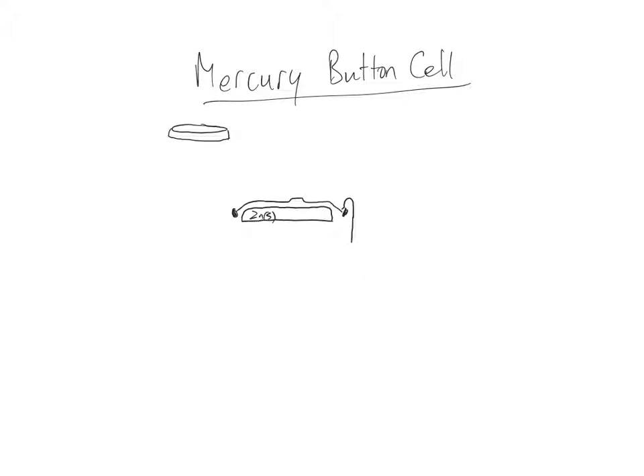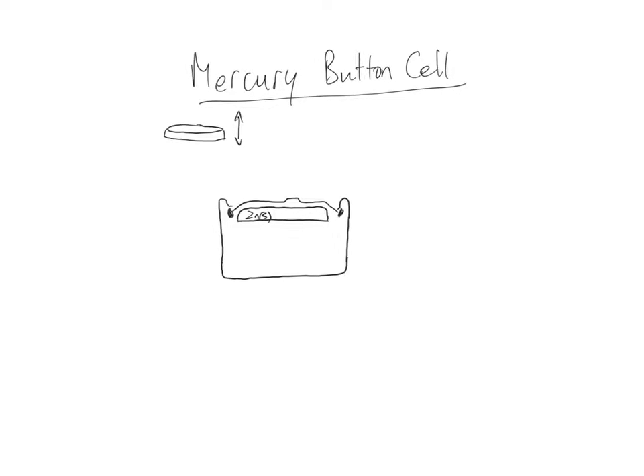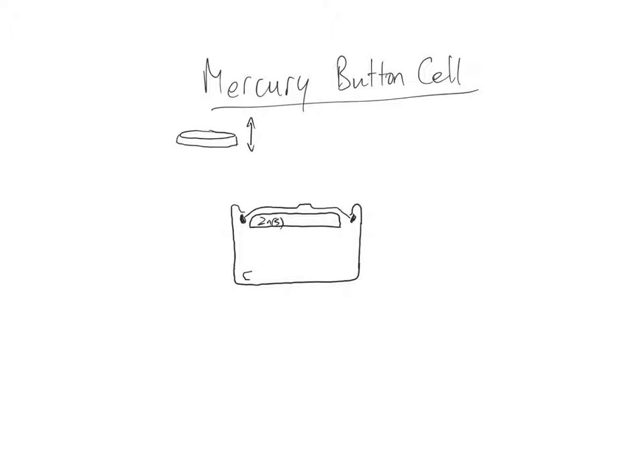The battery has a case, usually made of steel. These two don't touch — the case and the tip. It goes up around and comes down. I've expanded it so that you can see better inside. Inside we have a cathode, and the zinc is the anode part of the cell that's going to be oxidized.